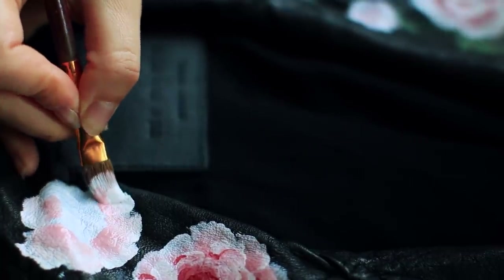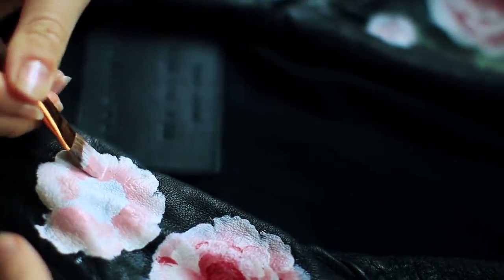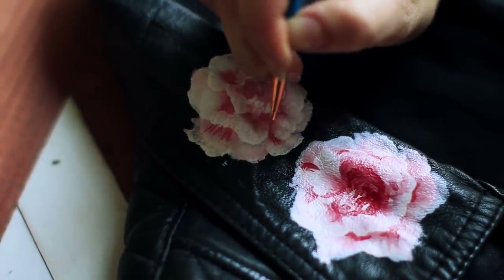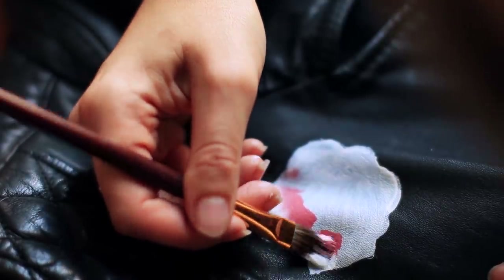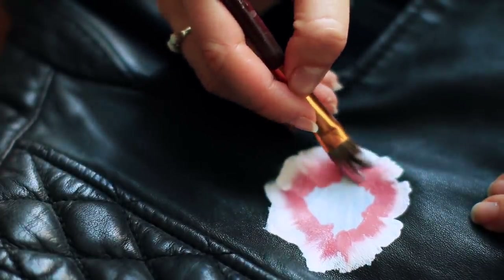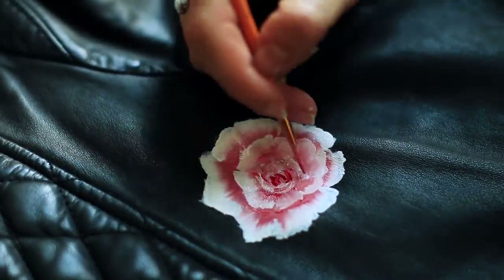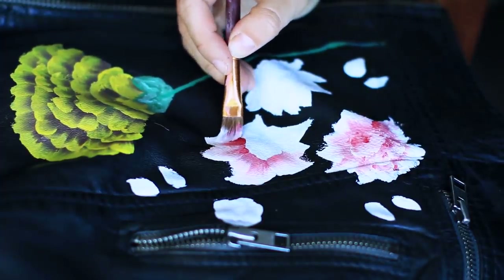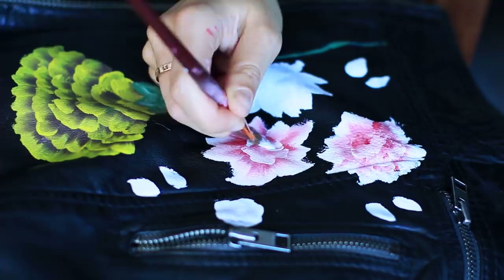I wanted to show you how much my technique improved over time. These first ones are my little reject flowers, but the point of doing artwork is that you cannot stop. Everything is part of the process and you have to just accept it — if you make a mistake, keep going and it'll all be part of one big beautiful piece. I didn't want to copy the jacket 100% the same; I wanted my own twist on it, which is why I did the flowers the way I did and I think it turned out really cute. I really tried to pay attention to details and I liked the end result.